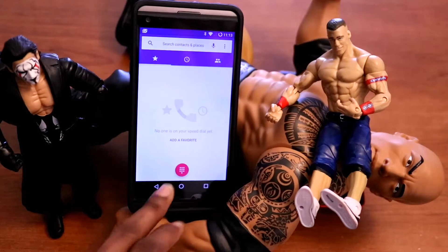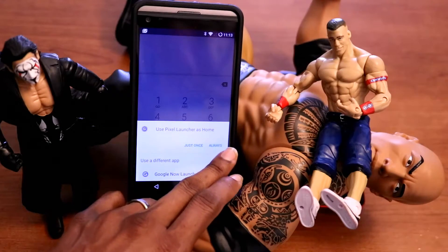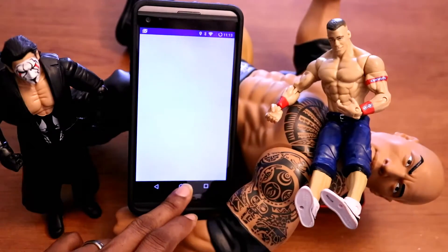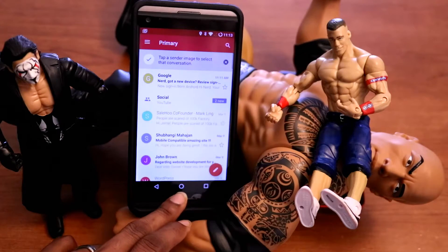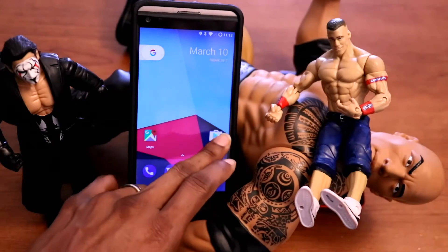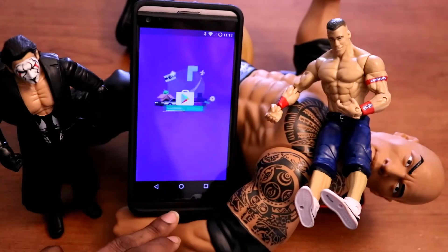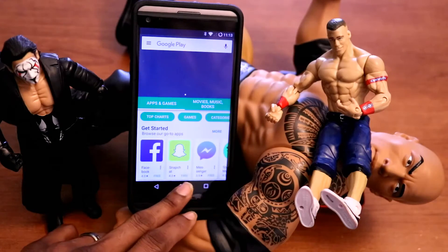I'm now in the ROM and it seems pretty good so far. I chose the Pixel Launcher to make it look more like the Google Pixel. The transitions are drop-dead gorgeous and everything is moving buttery smooth. The Chrome browser and Play Store are working well — nearly no lag whatsoever. It is pretty smooth, I can't even lie.